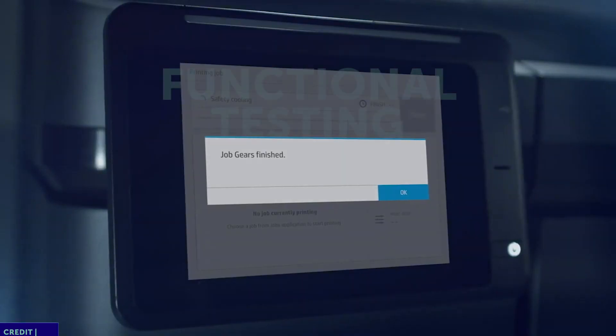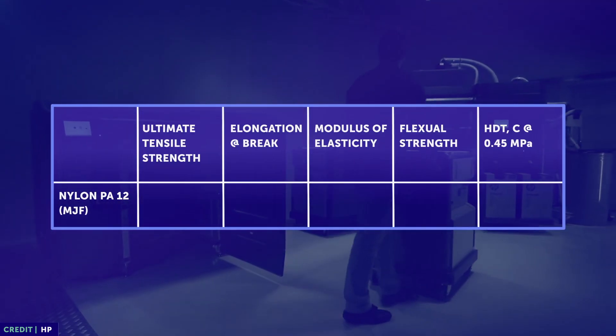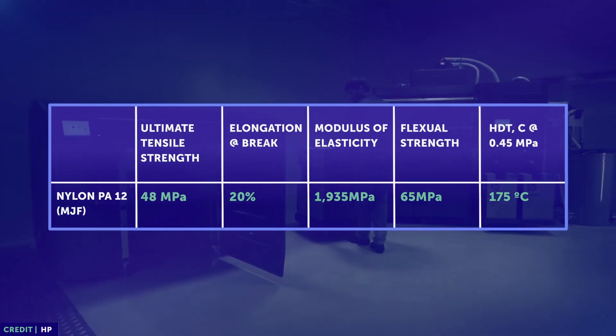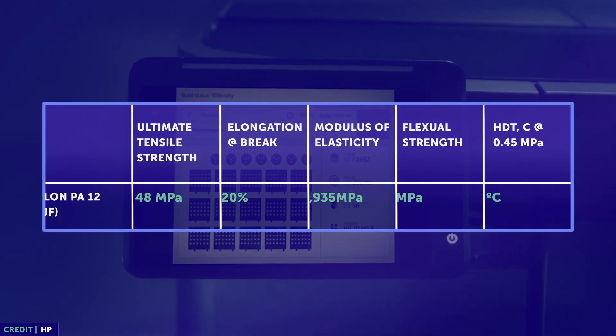MJF is ideal for bridge production quantities given that the daily output is comparatively higher than that of other 3D printing technologies. It's also great for functional testing and form-fit validation because of its high resolution, excellent tensile strength, and considerable heat deflection temperature. Parts can be used as end-use parts or as a great transition into injection molding.